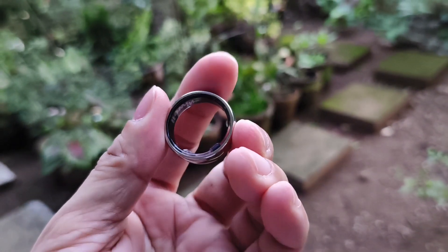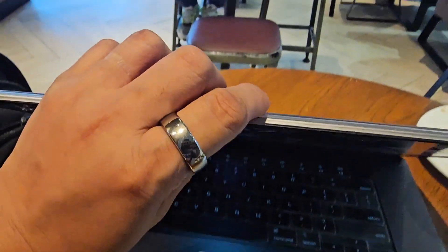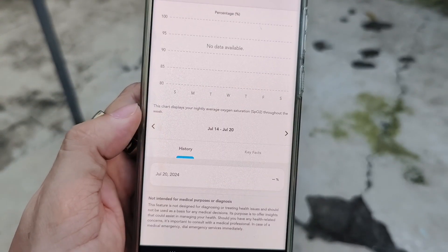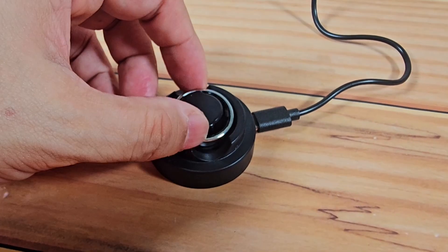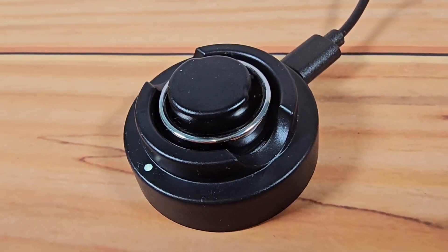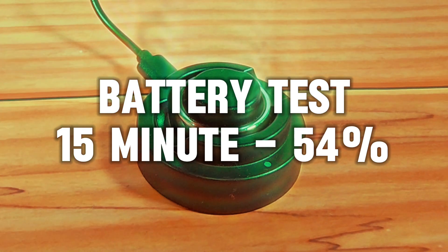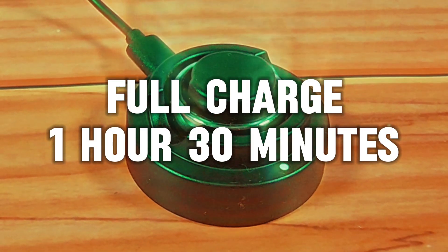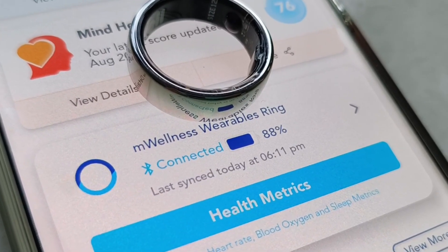Powering the M-Well Ring is a 22 mAh battery, which the brand claims can last up to 7 days. During our test, we were able to use the M-Well Ring up to 7 days with 5% battery remaining, confirming that claim. For charging, a fast charging dock is included. With a remaining 6% battery, a 15-minute charge boosted it to 54%. After 35 minutes, it reached 80%. It took 1 hour and 30 minutes to fully charge from 0 to 100%. You can also monitor the ring's battery levels through the M-Well app.